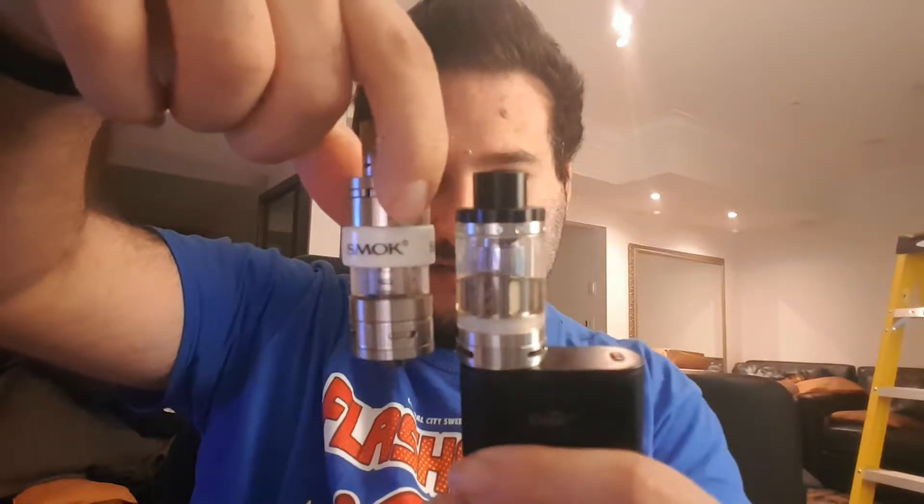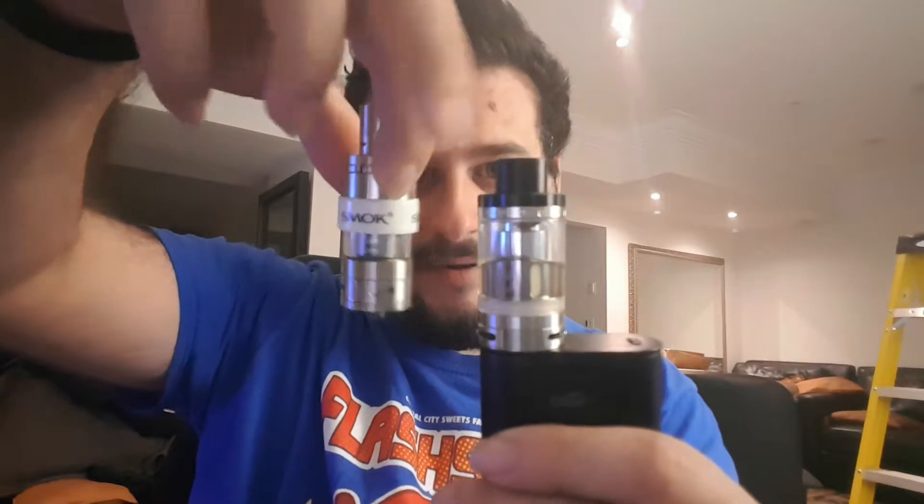For comparison, I'll grab my Smok TFV4 tank. It's a pretty big tank itself — a little bit taller — but the Aspire Cleito definitely produces a lot of cloud too. The taste is good, though I'd say the Smok produces more cloud while the Aspire gives better flavor.